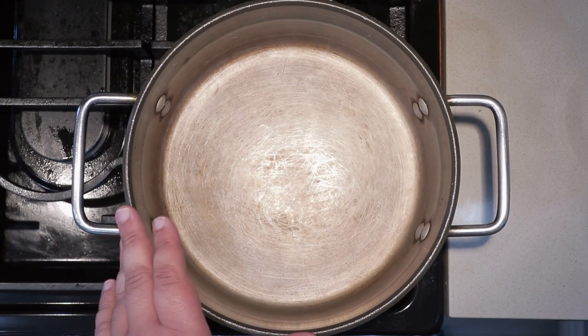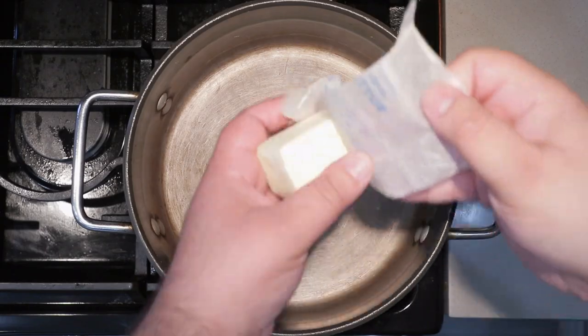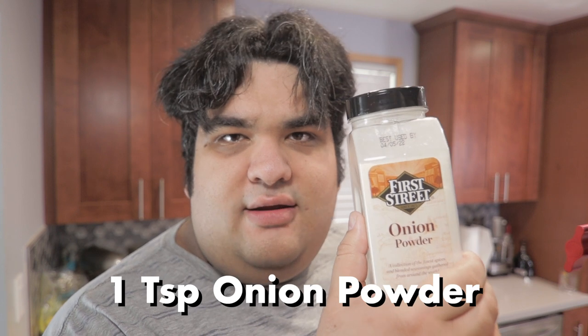To begin, grab yourself a six-quart saucepan, set it over medium heat, and toss in four tablespoons of butter. Once the butter has fully melted, let's add in our spices: one teaspoon of onion powder, or granulated onion — it doesn't matter.